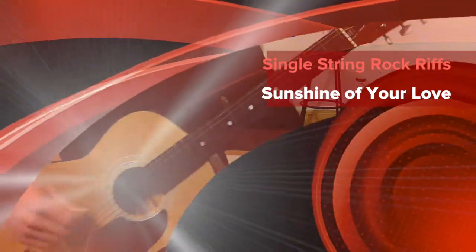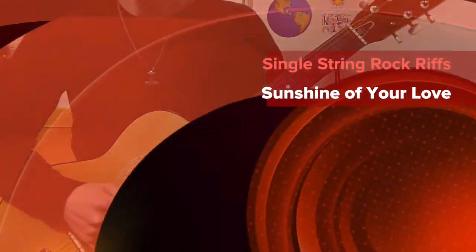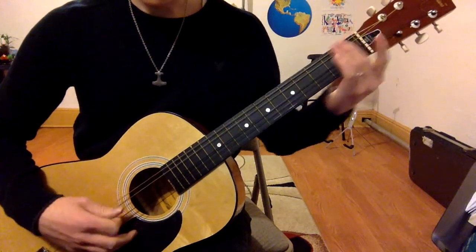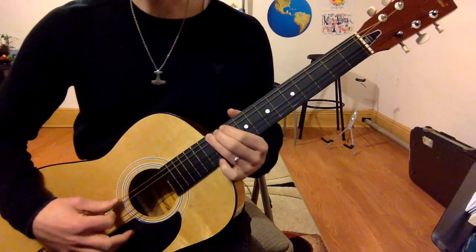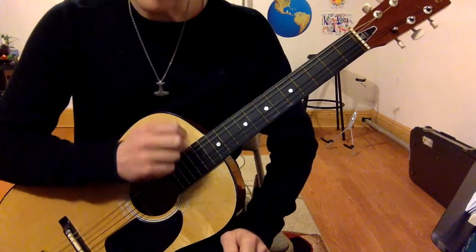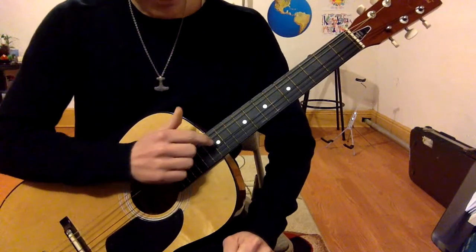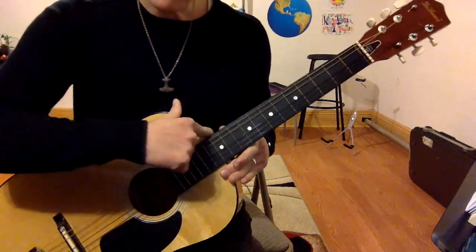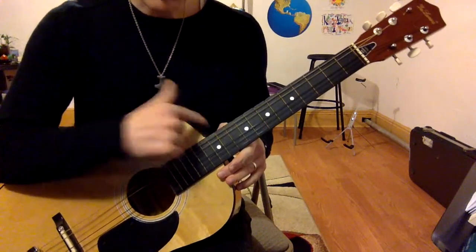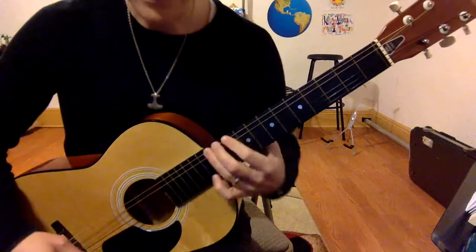I'm going to show you Sunshine of Your Love on one string — just the main riff for now. Let's start on the 12th fret on your guitar. There might be a dot or a double dot depending on your guitar. If you have a classical guitar you won't have a dot, but it'll be right where the neck meets the body — that's usually the 12th fret.